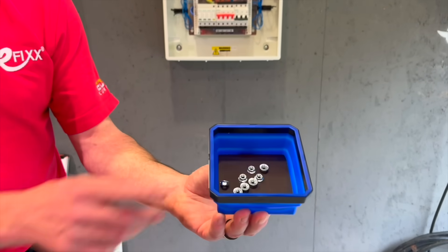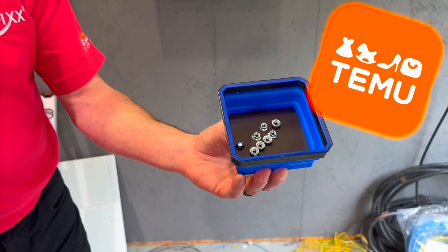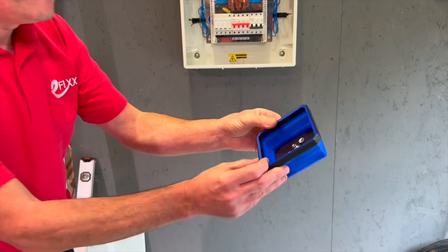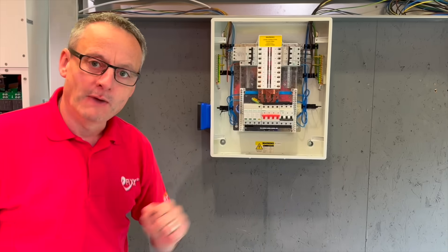This handy little container here — and inside there you can just see my nuts for my distribution board, which always get lost or fall on the floor. Just watch this. They're not going anywhere. And it's got another secret: not only that, I could stick it to the side of my distribution board. Marvellous.